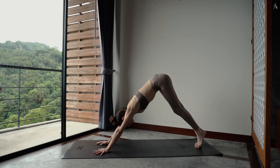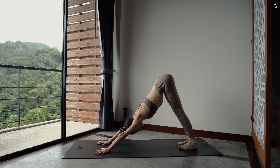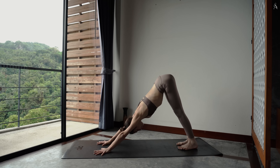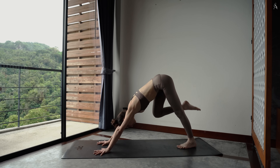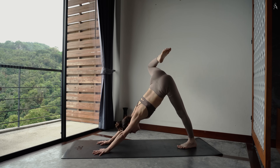Retends tes jambes et tes hanches à l'arrière. Chien tête en bas. Envoie ta jambe droite vers le ciel. Puis plie dans ton genou. Par l'intérieur, dessine de grands cercles pour sentir de l'espace dans ta hanche.